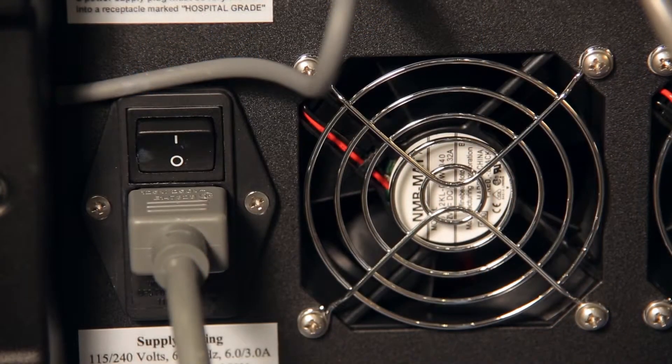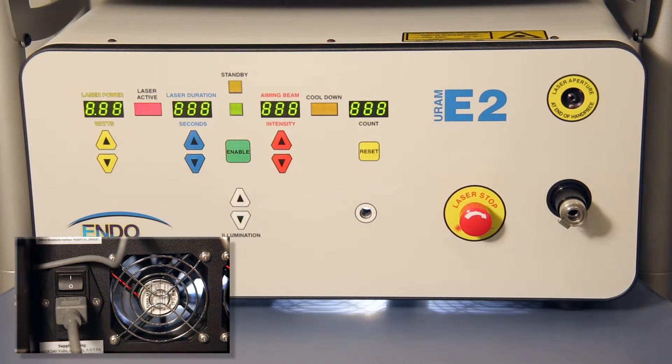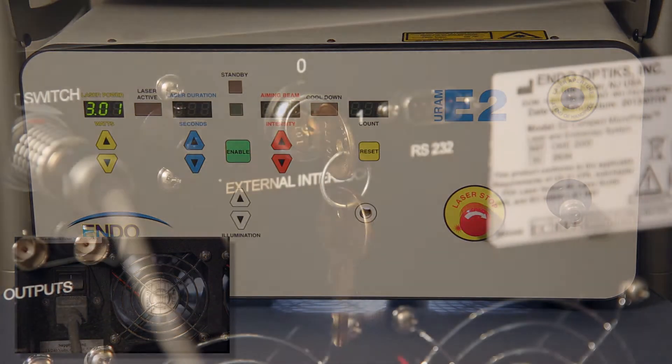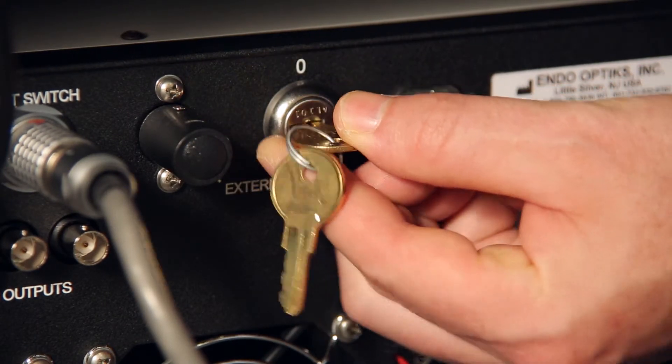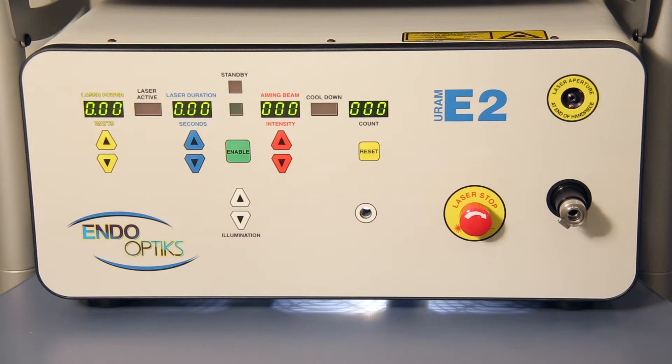The power switch for the E2 console is located in the back of the unit, directly above the power cord. You can now switch it to ON. While behind the unit, be sure the laser key is inserted and turned to the number one or horizontal position. The front control panel will not work if the switch is not turned fully to 1.